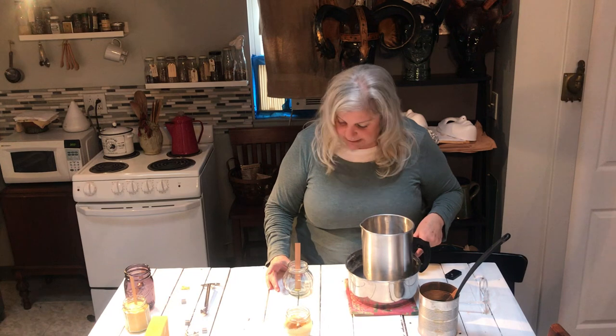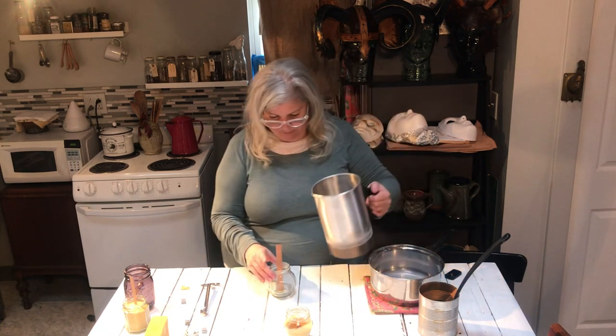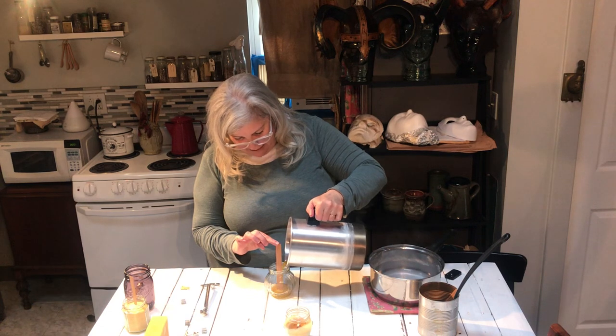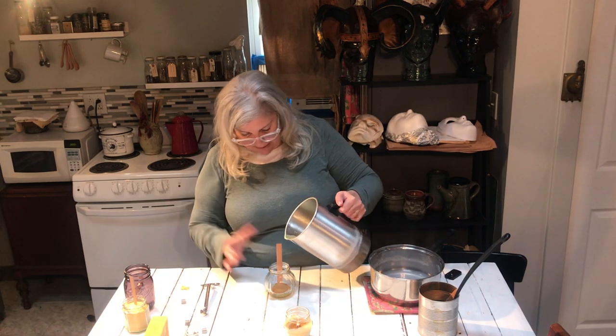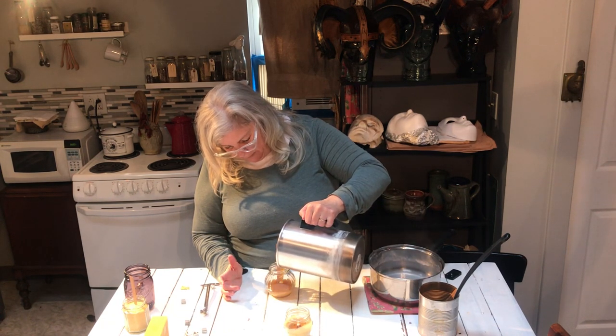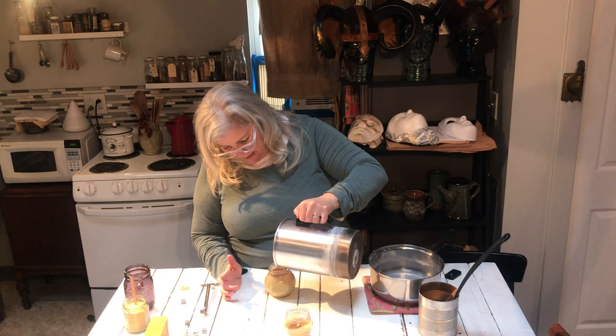What I'm going to do is pour a little bit at the bottom first to anchor the wick, but I'm not going to wait too long because you don't want obvious breaks in the wax. So I'm just going to hold this and pour a little bit of beeswax in the bottom, wait a second for it to harden enough so I don't have to hold on to it, and then pour a nice steady stream all the way up to about right there.